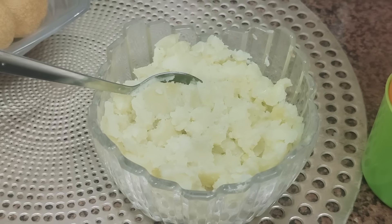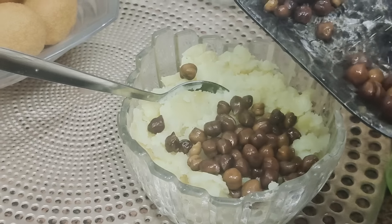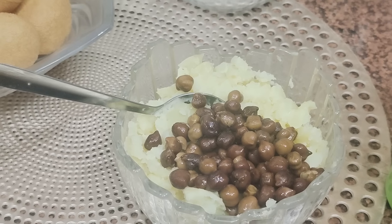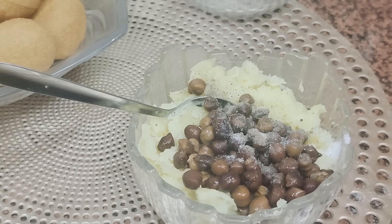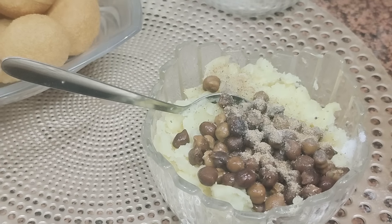So friends, we have taken mashed potatoes and these are boiled chanas. Now we will add salt, then black pepper, then chaat masala, and we will mix it all together.